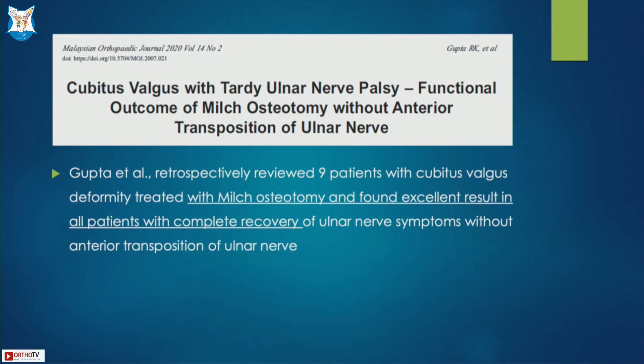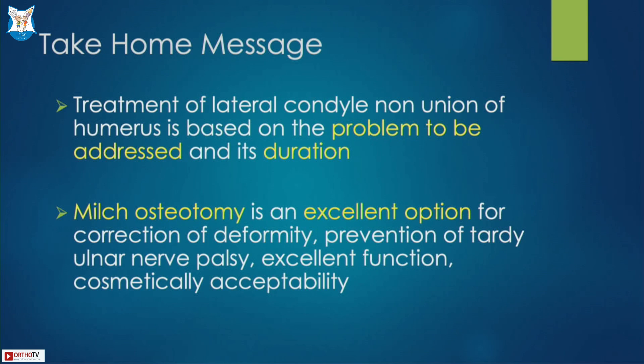A study by Gupta et al reviewed nine patients with cubitus valgus deformity treated with Milch osteotomy; ulnar nerve symptoms also improved and excellent functional results were found. The take-home message: for lateral condyle non-union, assess whether the problem is deformity alone, ulnar nerve involvement, or instability, and plan treatment accordingly. Milch osteotomy is an excellent option providing complete correction of deformity, prevention of tardy ulnar nerve palsy, and excellent functional outcome.